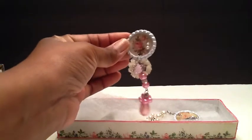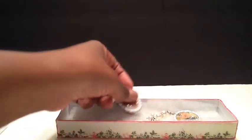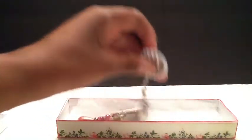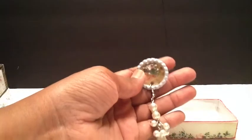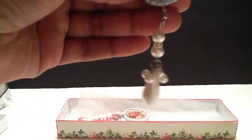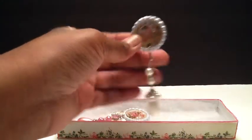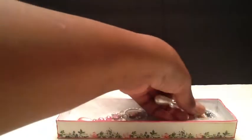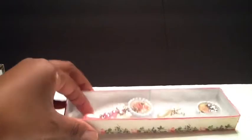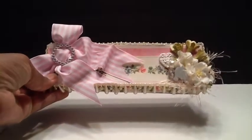Then I put some pearls in the center. The second one has a crown in the center and another little dangle so it can hang from a project. I thought it was really cute in that box. I'm just going to put the top right back on — it's going to come like that. I love, love, love presentation.